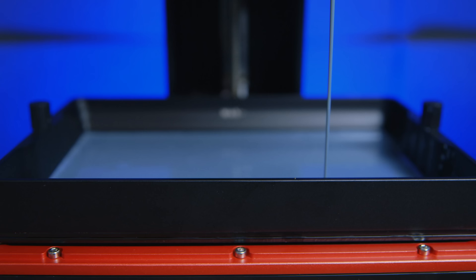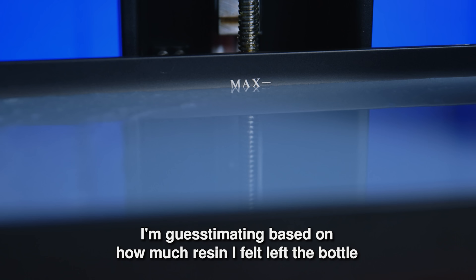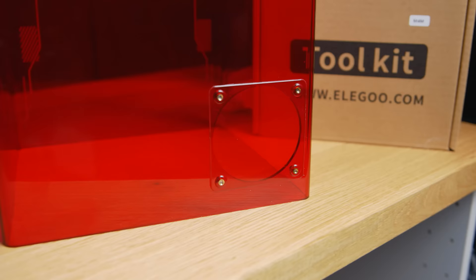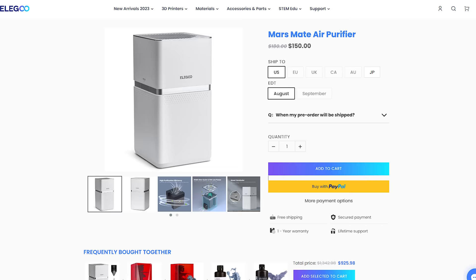With those settings my first prints came off a treat. The resin vat isn't small — you can get approximately 500 milliliters of resin in there — but because it's so close to the edge of the build plate, drips will go on the inside of the cover, which is just annoying. Speaking of the cover, like the rest of the Elegoo range it comes with a hole you can pop out and fit a vent tube, to send smells outside or connect to the upcoming Mars Mate.